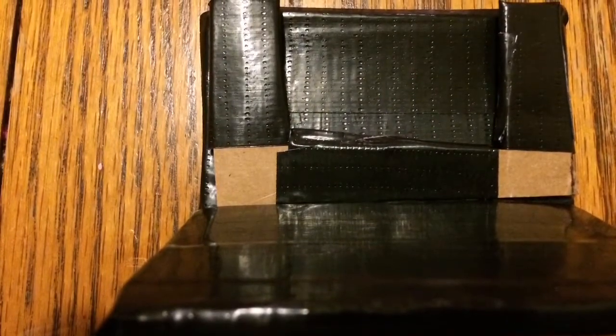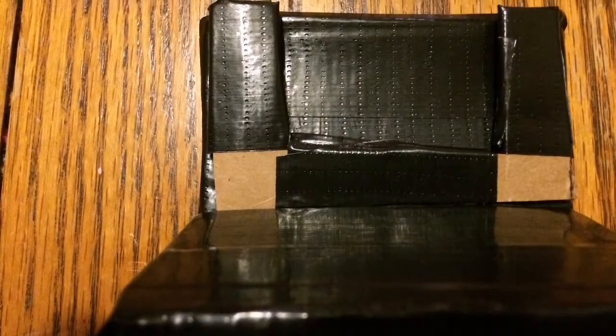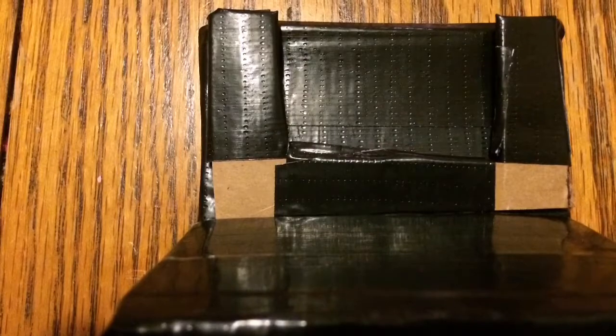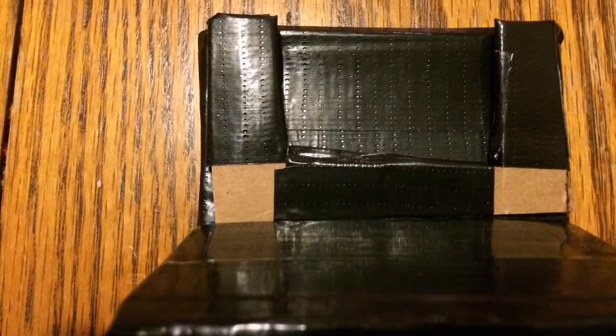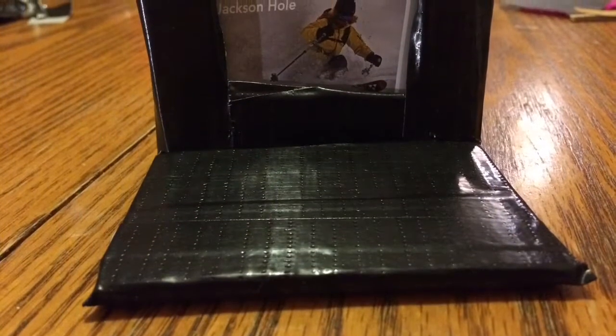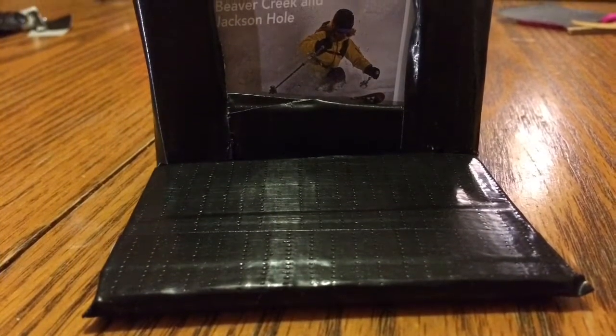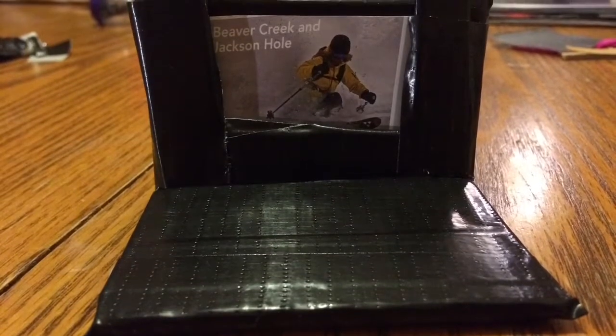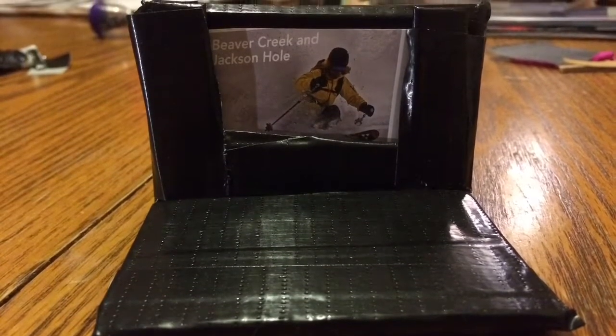Tape your U-shape cardboard on the top part of the laptop with black duct tape, but leave the inside and the top parts of the U-shape free from duct tape. Cut some pictures to size from either magazines or printed off the computer to fit inside this U-shape to display pictures for your laptop.